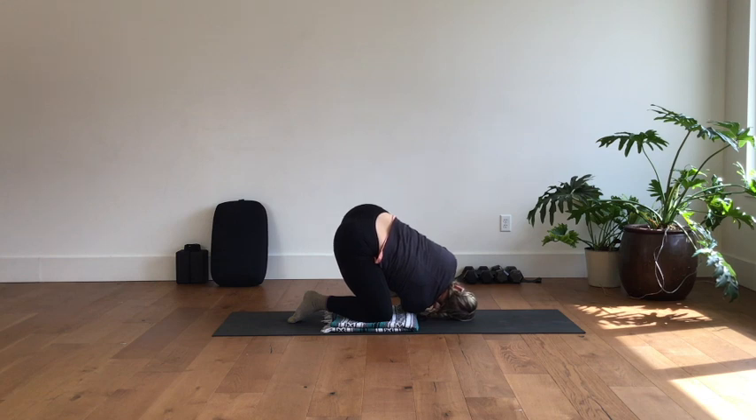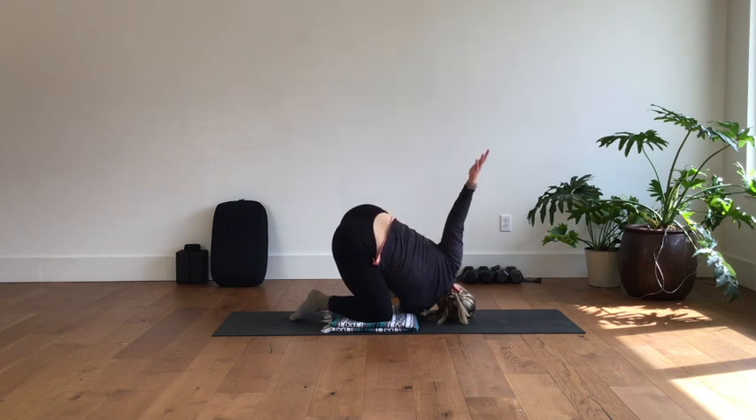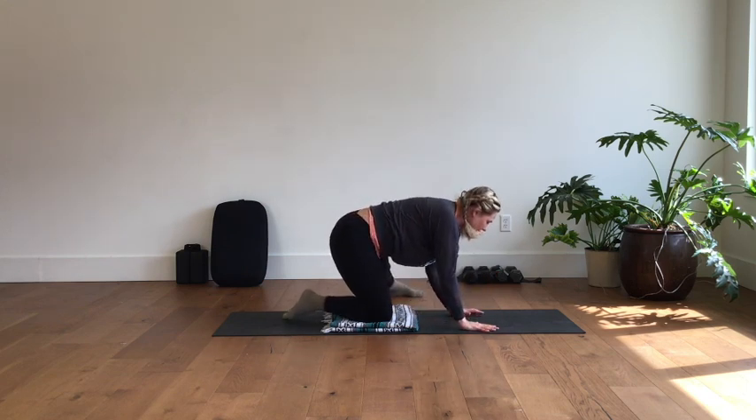Press into the floor, lift the right arm high, and then exhale, dive it through again. You can find any modification with the hands that you need. You can grab onto the big toe with your right hand, the left arm could come up to the sky, and you could take that half bind — really emphasizing that opening of the left side chest. Fill that belly, the ribs, the chest — one more breath here.